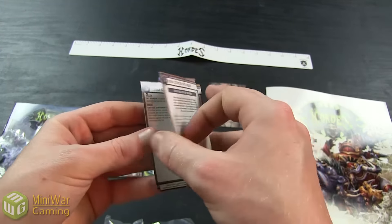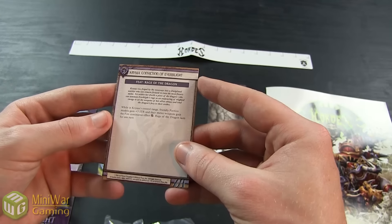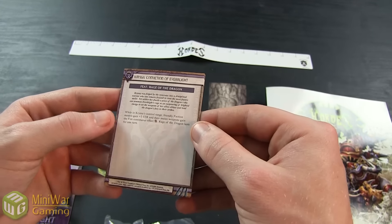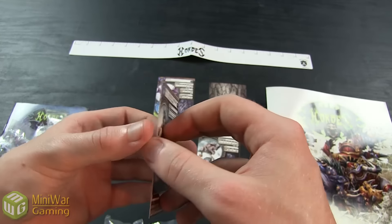Her feat is called Rage of the Dragon. While in her control area, friendly faction models gain plus 3 strength and their melee weapons gain continuous fire. It lasts for 1 turn — not around a turn — so even Free Strikes are going to be able to cause that to happen, which is pretty cool.